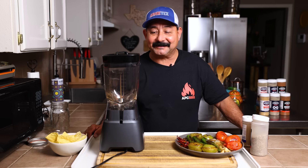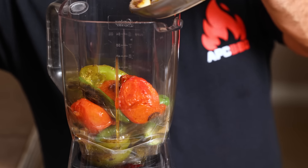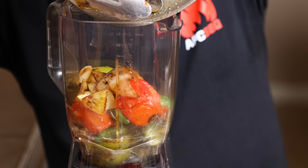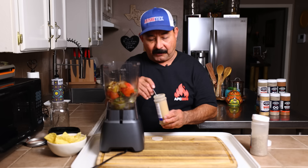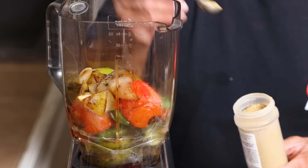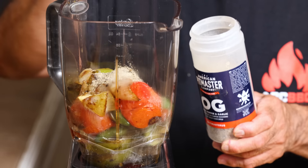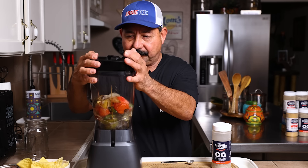Boys and girls, we're back inside — we are ready to get our blender fired up. We're going to throw all of our chiles in, everything's going in at the same time today. We want to make sure we get all of that juice in there too. It smells so good. We're going to add one teaspoon of cumin and two teaspoons of OG — that's salt, pepper, and garlic. Let's go ahead and pulse it first and then we'll see if we need to add any water.